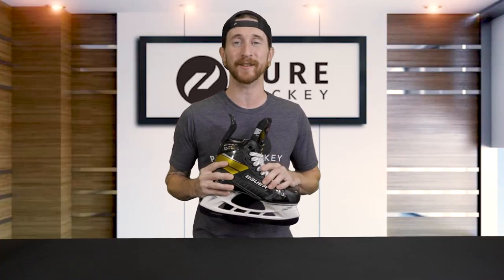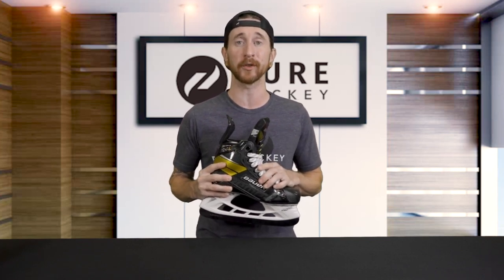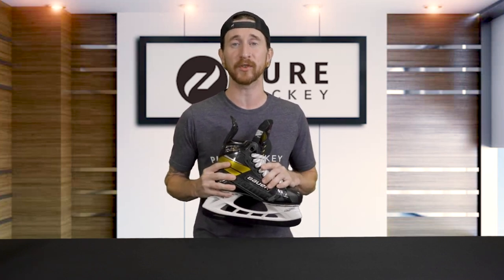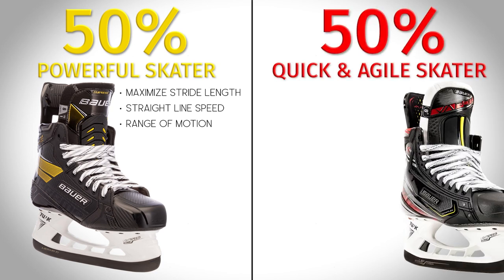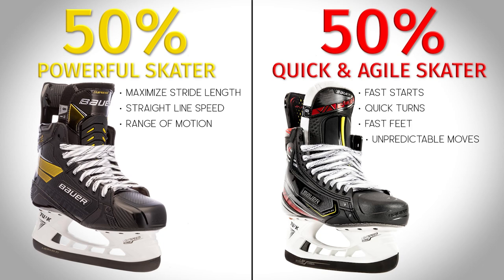Before we dive into the skates themselves, we're going to start with some quick results from extensive research Bauer has done over the last few years. Through their research they've discovered that 50% of skaters view themselves as a powerful skater — someone looking for maximum stride length, fast straight line speed, or great range of motion — while the other 50% view themselves as a quick and agile skater, looking for fast starts, quick turns, fast feet, or unpredictable movements.